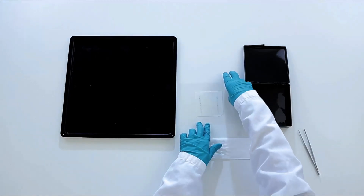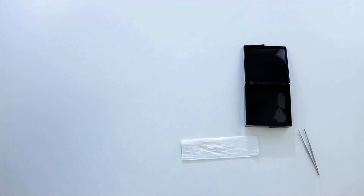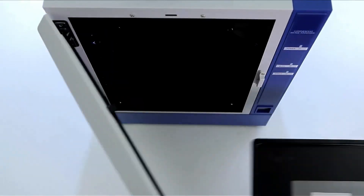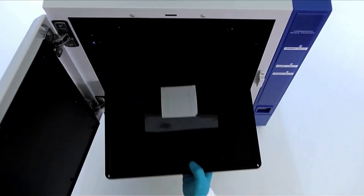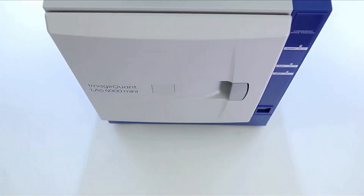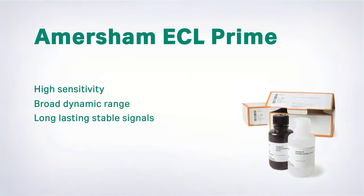Now you are ready for detection. X-ray film can be used, but a CCD camera is a better choice. There is no time pressure — the reaction is instant and the signal will last for hours. Place the membrane into the LAS-4000 or LAS-4000 mini CCD imager. The stable signals let you repeat exposures to achieve the best sensitivity. ECL Prime with CCD imaging gives you high sensitivity, broad dynamic range, and long lasting stable signals. For best results, remember to optimize exposure time. Follow the steps in this video and ECL Prime will give you results you have only dreamt about.